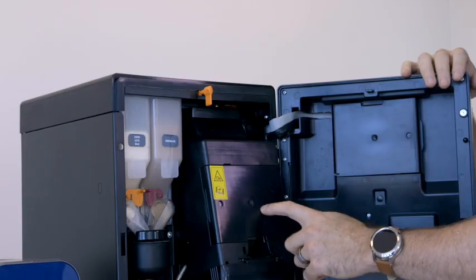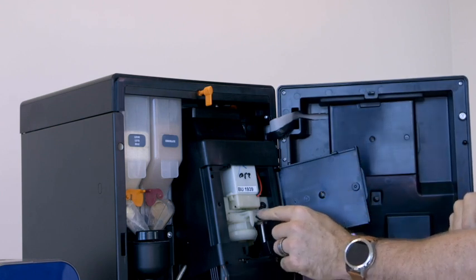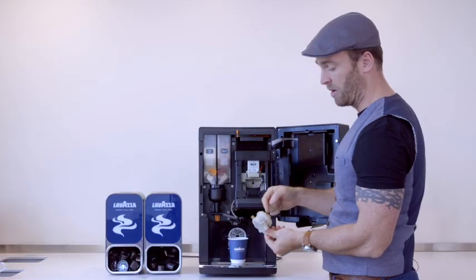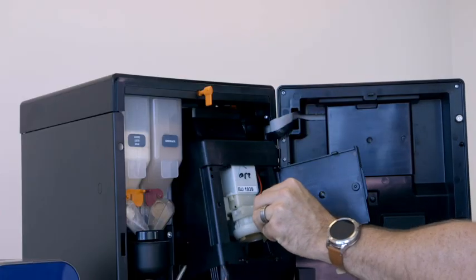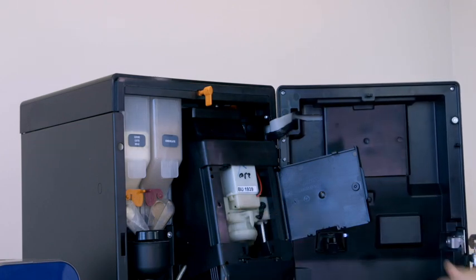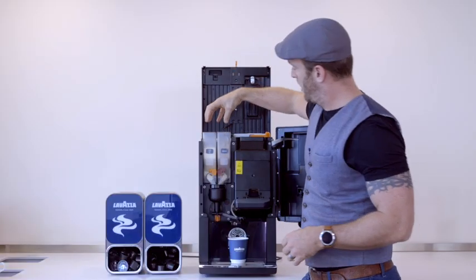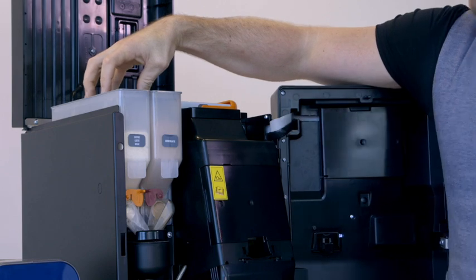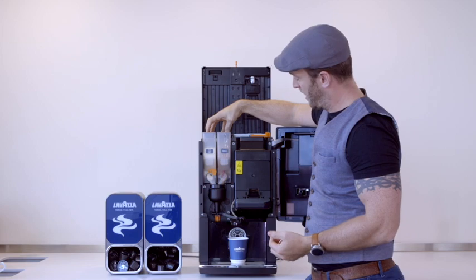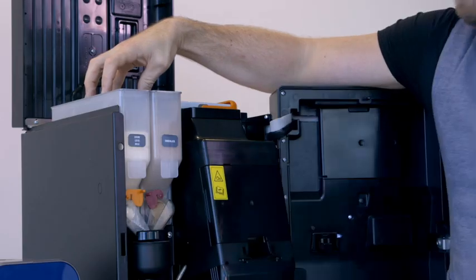To locate the brewing unit, that's under this panel. If you open that up, slide this black switch to the right and then it can be pulled out — this can be washed, rinsed and replaced. Then that black switch clicks back to the left. And lastly, if you need to open up and remove these sections here, it's advisable to close down these small flaps, remove, replace, put it back into position and open it back up.